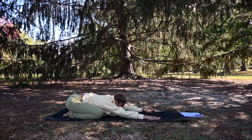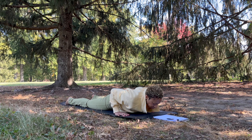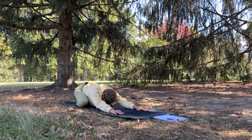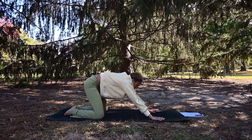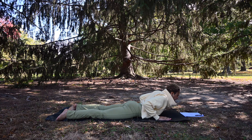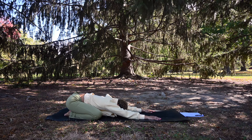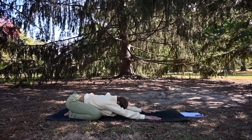We'll flow through these two poses. Round forward, inhale, exhale lower the chest down. Inhale, exhale lower the chest down. Inhale, Bhujangasana. Exhale, lower back down and press back to Balasana. We'll take a couple more breaths here in Balasana, child's pose.